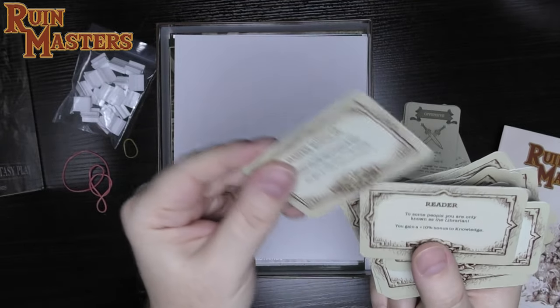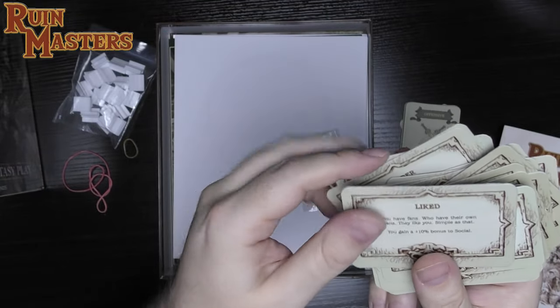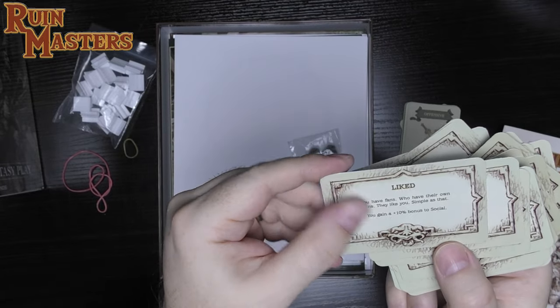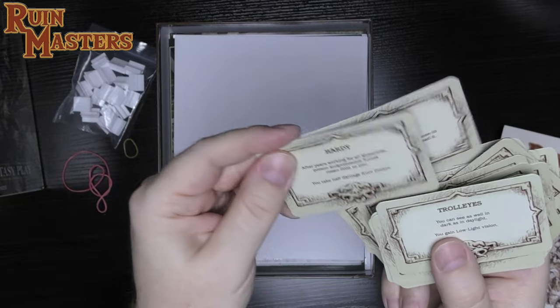More cards: Heirloom Armor, Giant Strength, Master Burglar, Reader, Apprentice, Veteran — so the same detail style throughout, no extra illustrations on the cards even for item cards. It's a poker-sized set of cards.